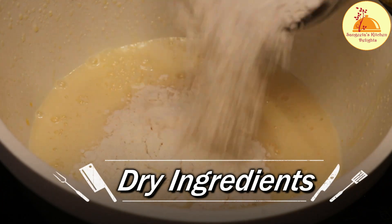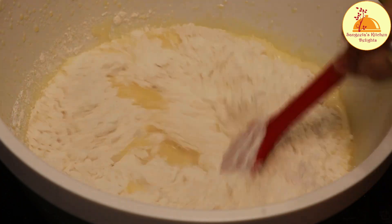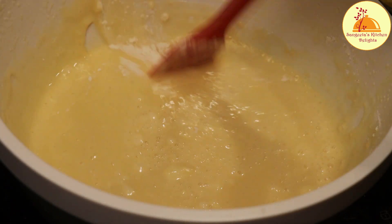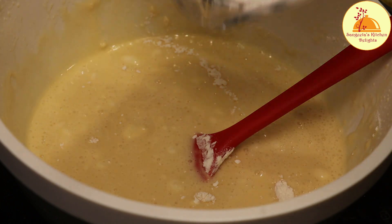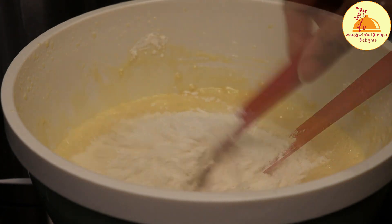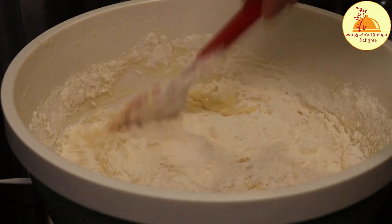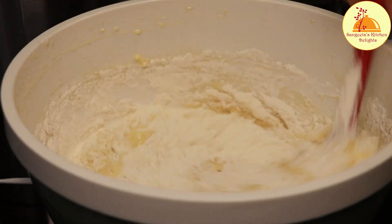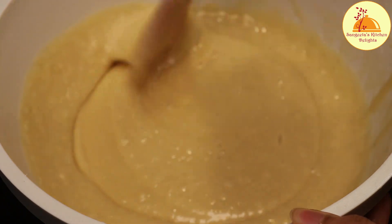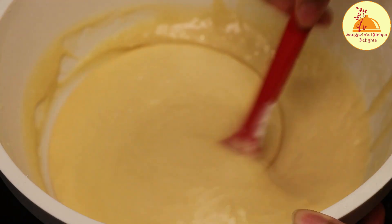Next I will add the dry ingredients mixture which we prepared earlier, little by little. I am not going to use the electric beater — I am using a normal hand spatula. Because if you beat this batter too much the cake will not rise, as the dry ingredients contain raising agents like baking powder and baking soda. So it is better to mix by hand. The mixture is ready — it is completely smooth and velvety.